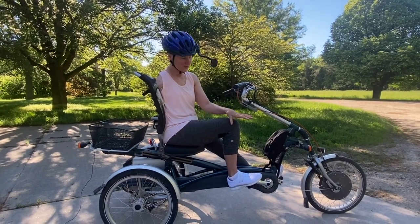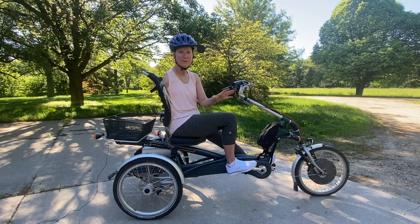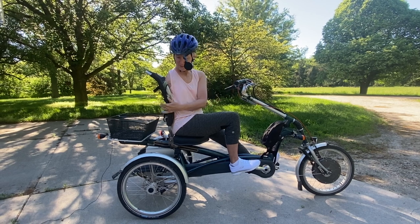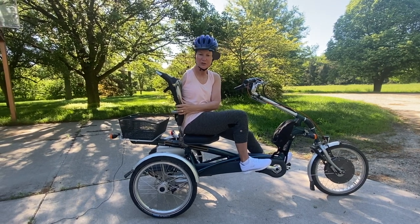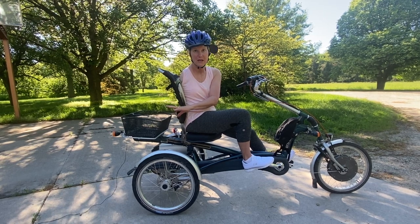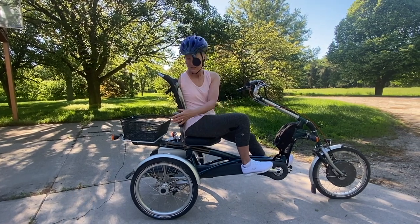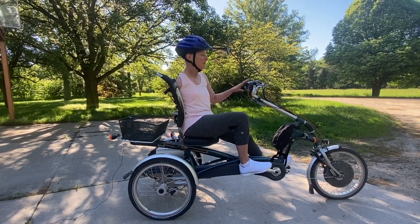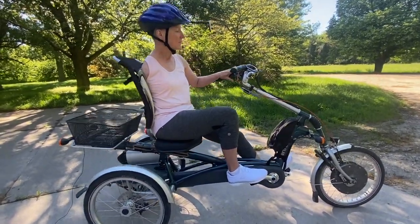It's a tricycle, lower to the ground than my previous one. It has very good stability but is still pretty maneuverable. It has a very comfortable seat — I also asked my dressmaker friend to make me an extra cushion. It's got good fenders, rear tail lights, a front light, turn signals, a basket, and it's also electric, with manual shift on the handlebar as well as electric assist.